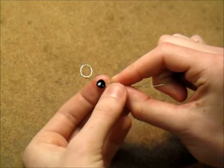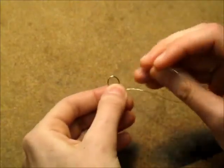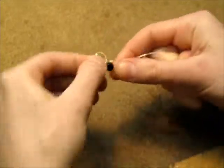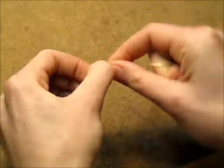Thread your stone and place the wire through the jump ring, wrapping three to four times down the stone.